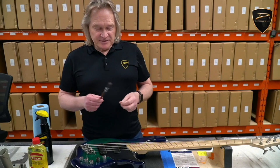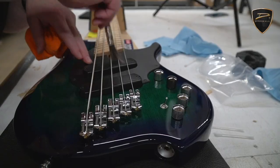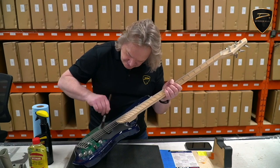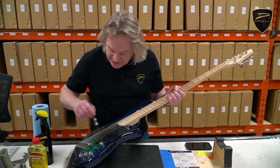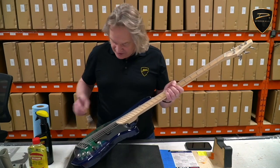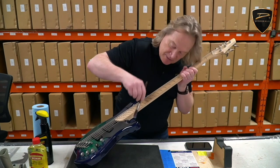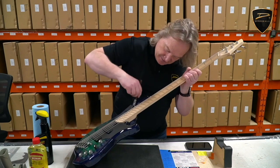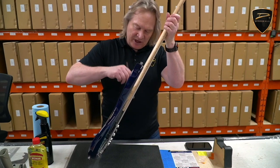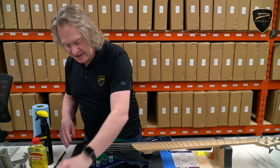Now the first thing I like to do is a quick dusting with this paintbrush. Just get into the saddles, brush off the dust around the pickups. If you have an air compressor, that would be great — you could blow the bass off — but not everybody has access to one. Get it out of all the nooks and crannies up along the headstock. We're just trying to knock off the loose dust, and then we'll come back with a cloth and put a little bit of spray on it to clean it up.